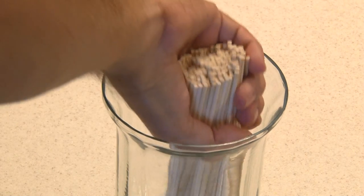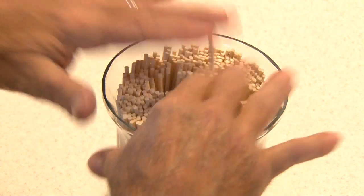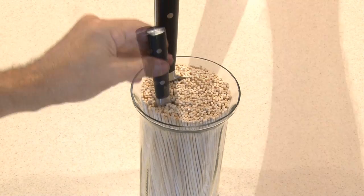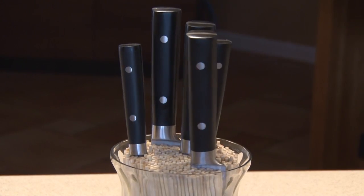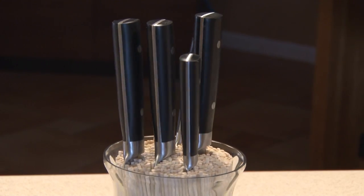It's just a matter of loading the skewers into the container. Keep adding skewers until it's full, and once you have enough, just give it a little shake so things level out. And you've done it — start adding your knives. Mine was able to accommodate five knives. They're safe and secure, and it looks pretty cool. You've made yourself an awesome knife holder.